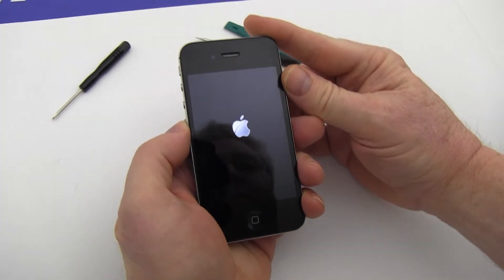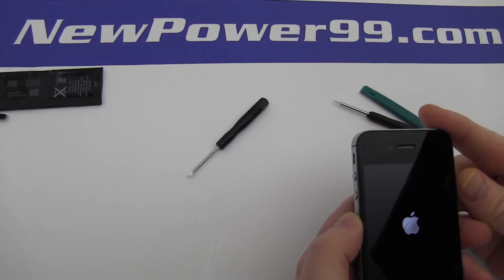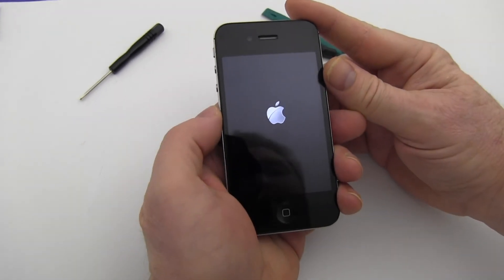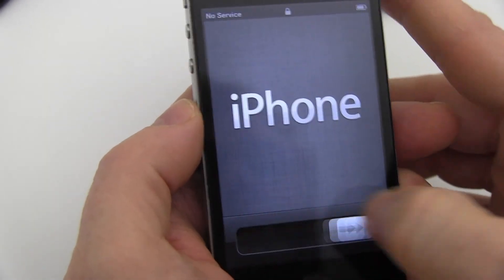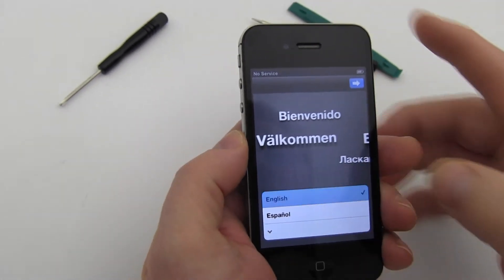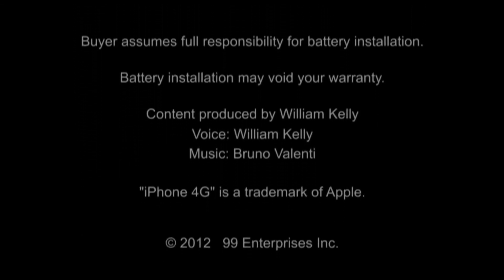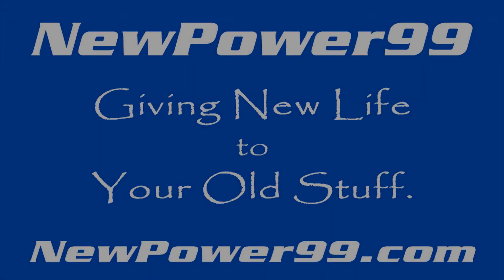Turn on your iPhone with its newly installed battery from NewPower99.com. Your iPhone should now work perfectly. Be sure to charge the unit for at least two hours before continuing to use. NewPower99.com — giving new life to your old stuff.